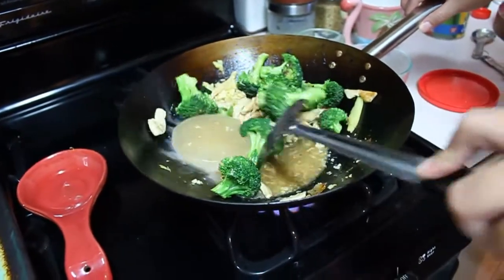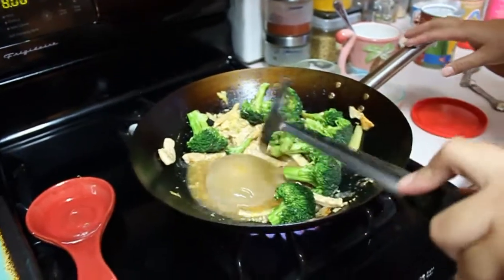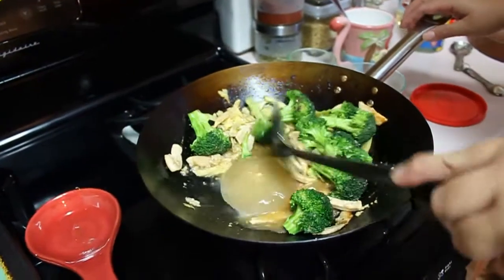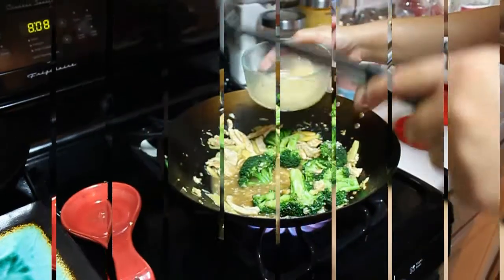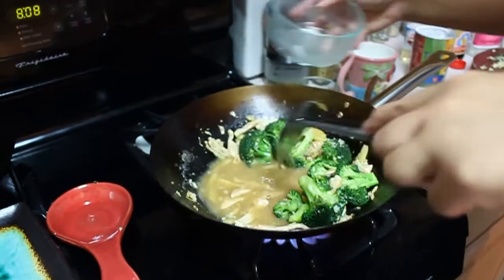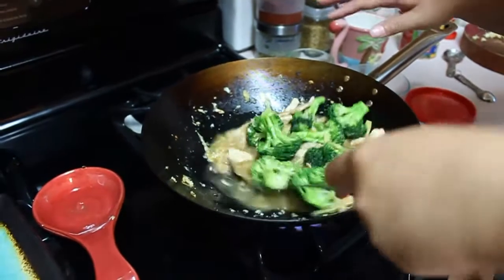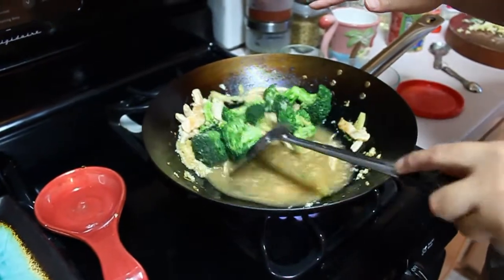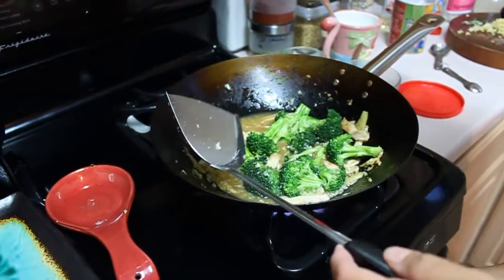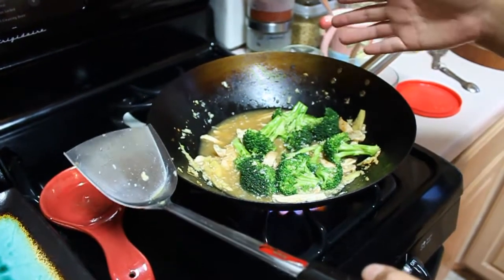So now I'm just waiting for this to melt down and I'll put in my cornstarch. I'm going to put in a little bit more — good garlic, I love how the garlic tastes. Adding the cornstarch now — mix it a bit, this is going to thicken it. You can add more broccoli or more chicken; I'm just going to have a different dish with this tonight. Now I'm going to let this boil up a little bit and then thicken — give it some time.